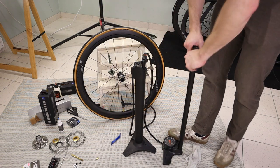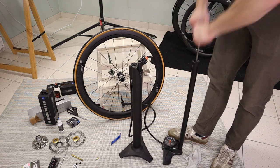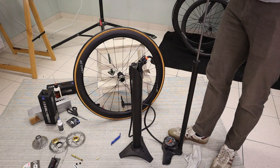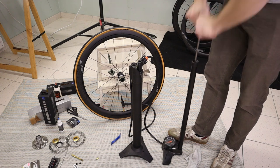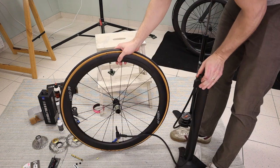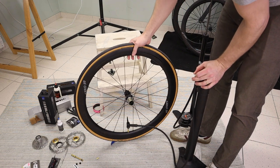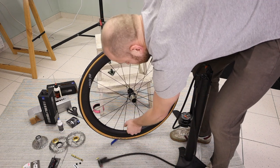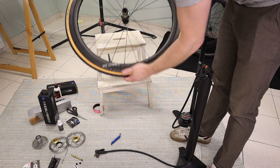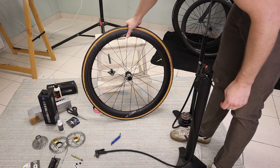I'm using a special air tank to pop the tubeless tires into place - doing this with a regular pump is very tough because it doesn't have the power it takes. I didn't hear a pop but I can see that the beads are in place, which is great. That's the first tire done and we'll now carry on with the other.